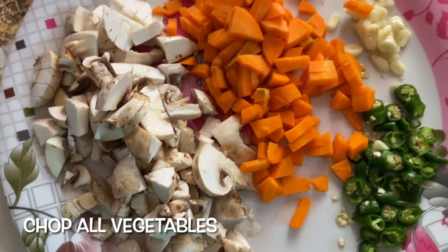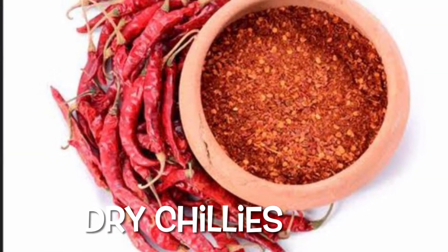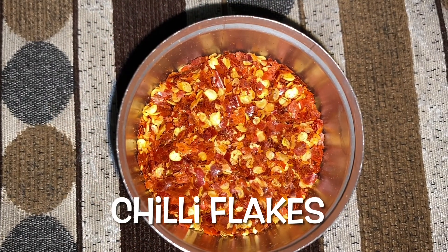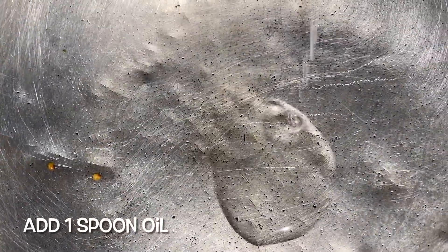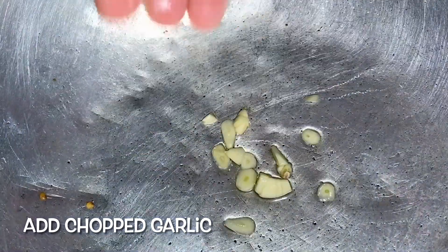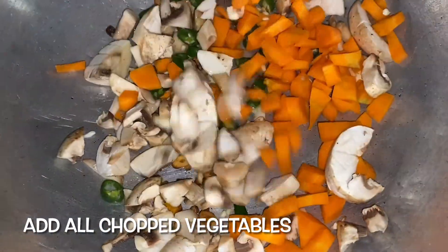First, cut the vegetables into small pieces. Then add some dry chillies and chili flakes into a jar and mix. Then add 1 spoon of oil, cut the garlic slices into small pieces and fry. Then add mushroom, carrot, and green chillies and fry.